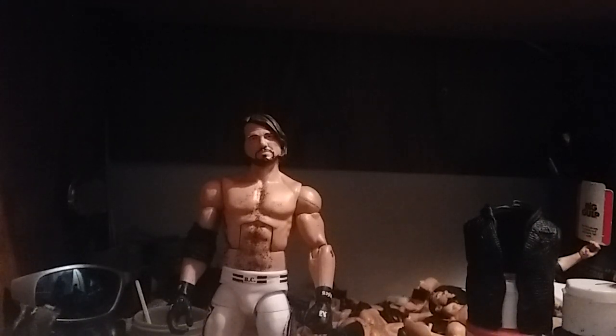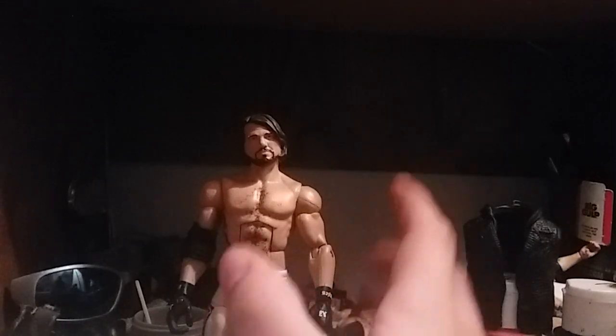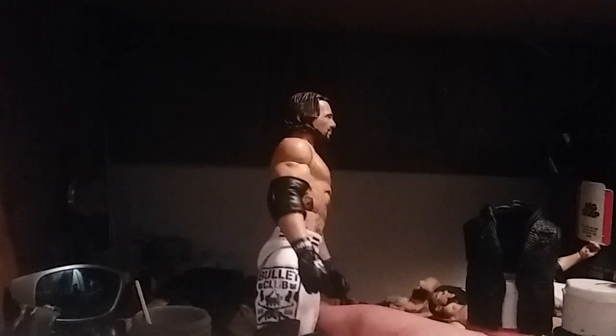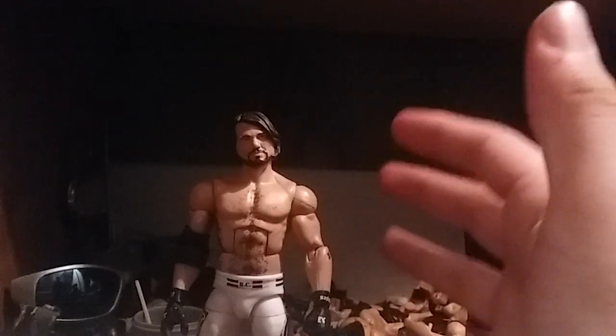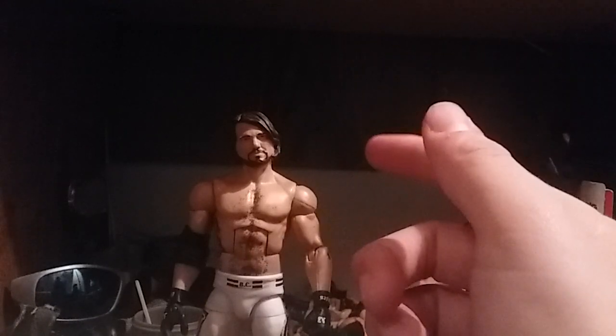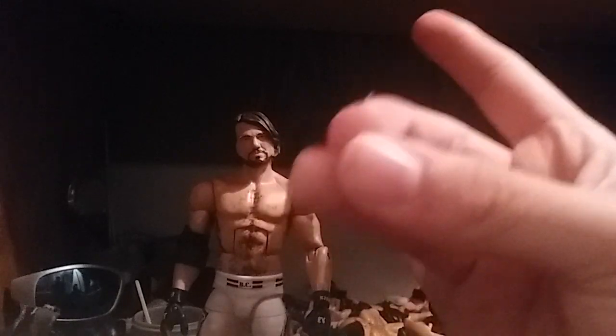That wraps up this edition of Weekly Customs. I thank you guys so much for watching — I'm sorry, I just woke up like an hour ago. Don't ask in the comments if you want this figure. This is not up for trade — I will not trade this like I did the last one. Thanks for watching this video. Subscribe, see you guys in the next edition of Weekly Customs, because this one — pun intended — was phenomenal.